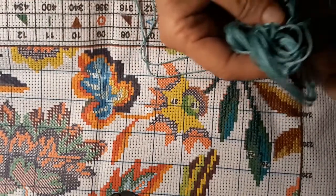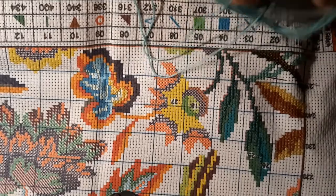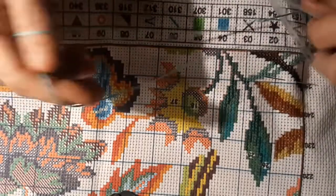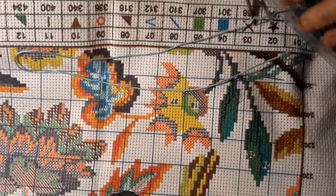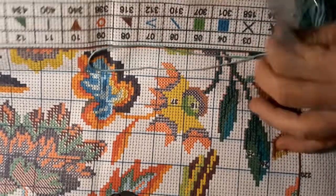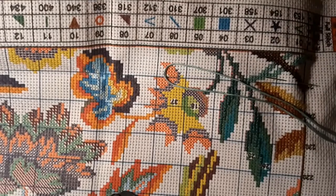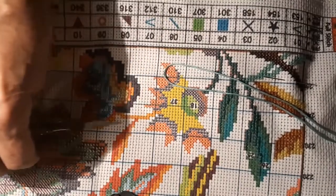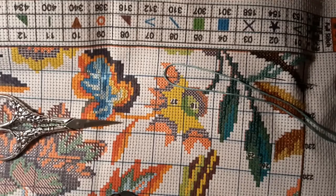I took all my threads and put them into the little snack bags so that they wouldn't get dirty. I think I got maybe two more that have to be done like that, except for the ones I'm not actually physically working on. I had to get my good scissors — I like them, they're a little heavy but they're great.